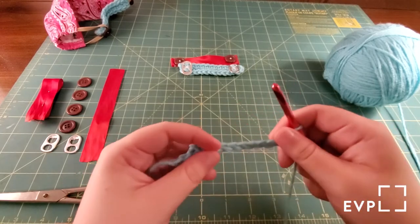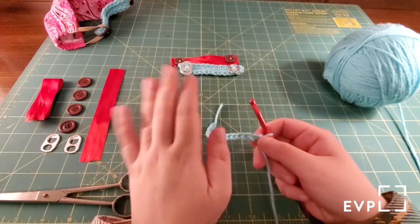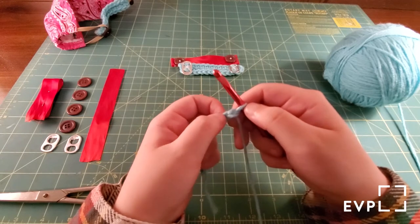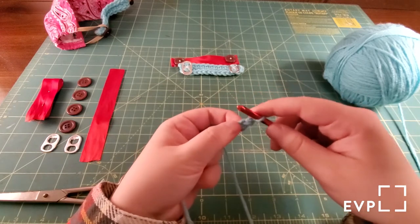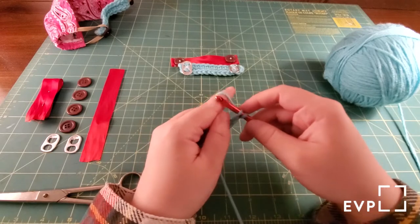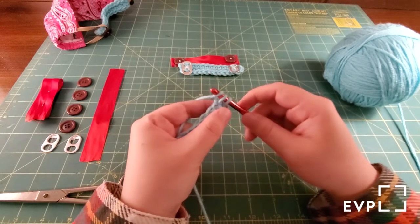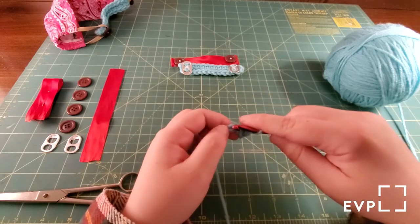Once we've got our 14, what we're going to do — and this is the only time you do this in the whole project — you're going to see this first stitch you made and you're just going to skip it. You're going to go directly into the second stitch and do single crochets all the way down. To do a single crochet, you go in through the top loop, do a yarn over, pull it through, then yarn over and pull it through both.